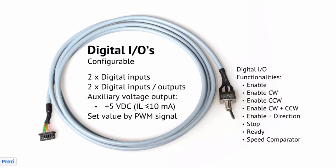Several of the digital inputs can be configured for enable, direction, and you can also do an analog ramp or a fixed ramp function.